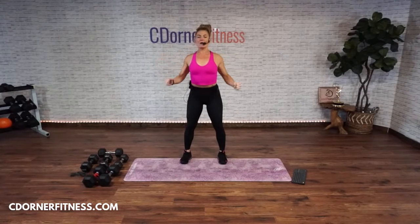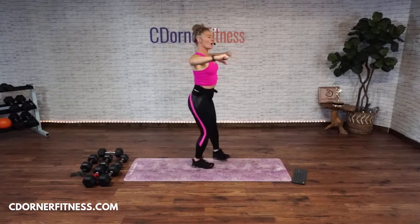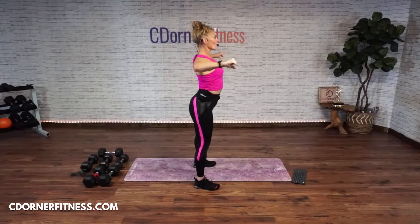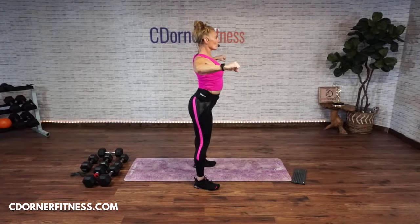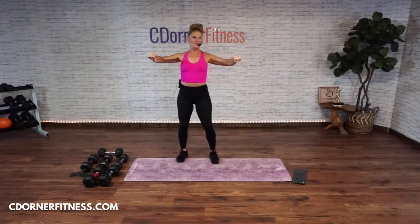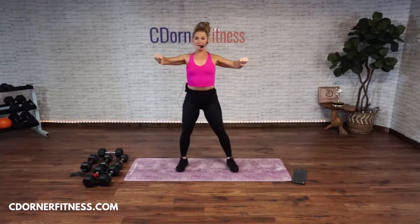One more — hold this up. Without getting in your neck, chest comes up. I want you to pull, little ones. Pull. Imagine I'm holding something right here, maybe a band, and I want you to be pulling it from me. We're working the upper back. Give me eight, seven, four, three, two, and one.